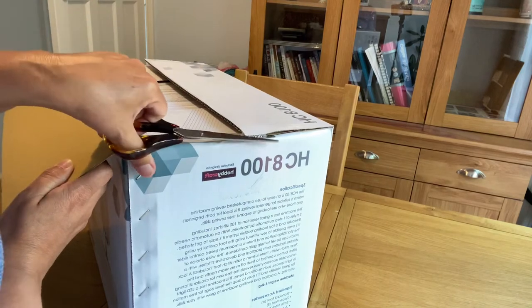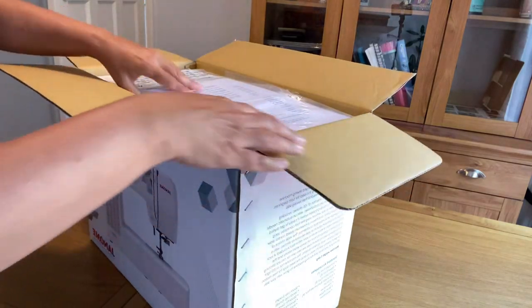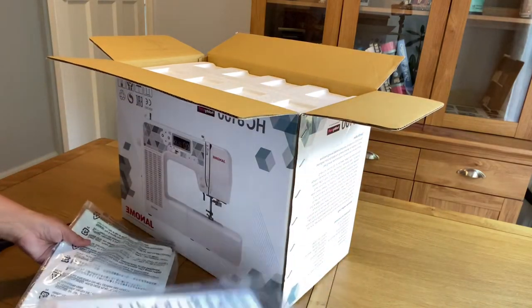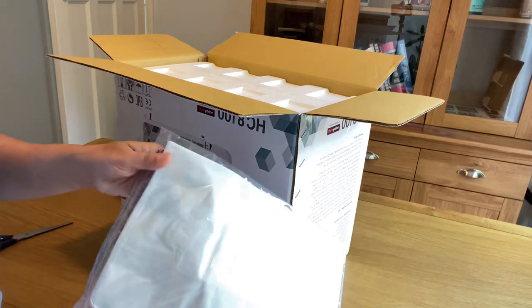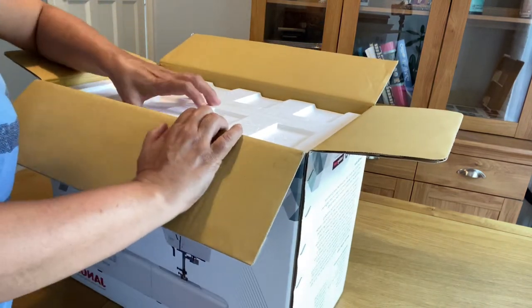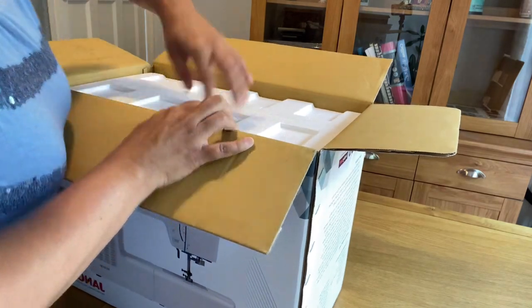It is really fun to try and use a new machine. My old Janome machine was about three to four years old and I wanted an updated machine, so that's why I bought this machine from Hobbycraft. It cost me about 300 pounds. It comes with a cover and a manual.